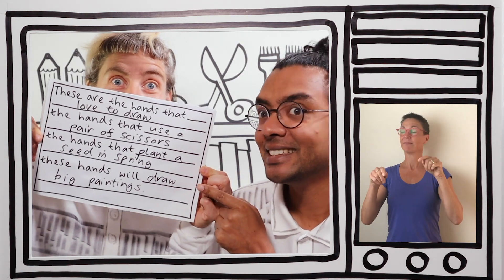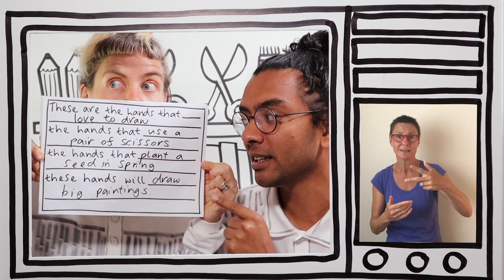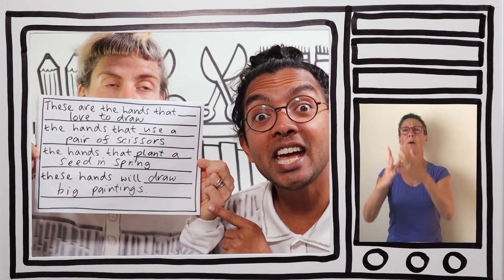Welcome back — those were amazing pictures! They really were fabulous. Thank you very much for all your fabulous creations. You can be part of our art gallery too — just send them in. Please take photos of your creations and send them to Anna Bruder on Twitter, Facebook or Instagram and we'll feature you in our art gallery. It's time for the big reveal of your hands poem: these are the hands that love to draw, the hands that use a pair of scissors, the hands that plant a seed in spring, these hands will draw big paintings.